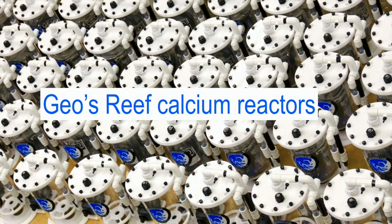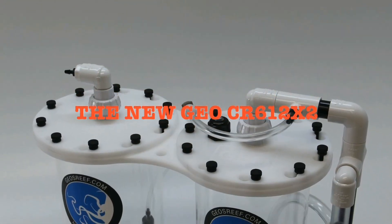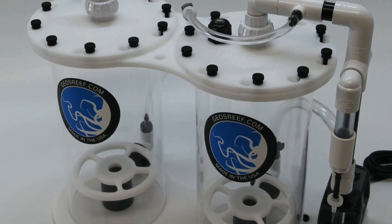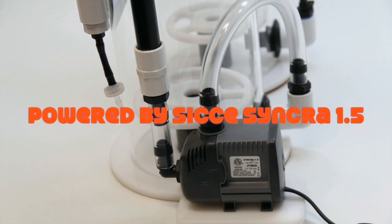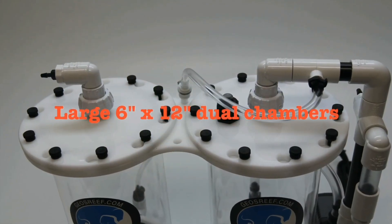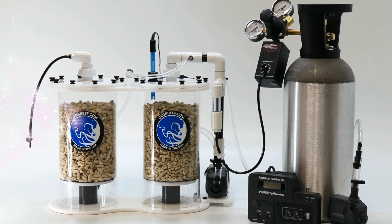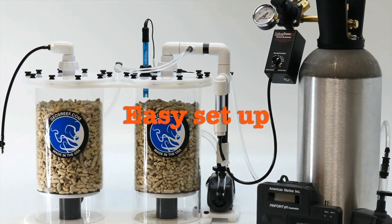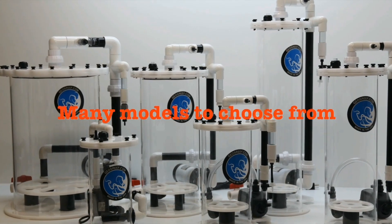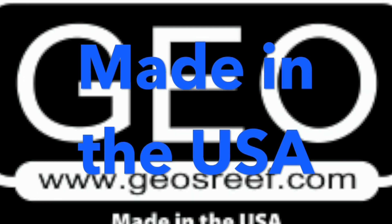Geo's Reef, the fabricator of the world-famous Geo calcium reactor line, has released a new dual chamber reactor. The CR-612x2 is designed for hobbyists concerned with low effluent pH. Geo reactors utilize the bottom-up water flow method to capture free CO2 and draw it back into the circulation pump. This design consumes less gas in the reaction chamber and less gas in the effluent. Geo provides several different models and reactors are fabricated in the USA. Check out geosreef.com today.